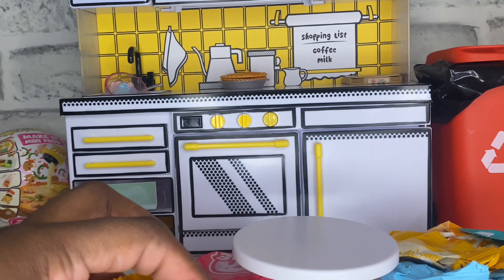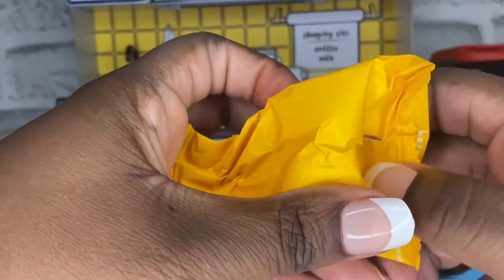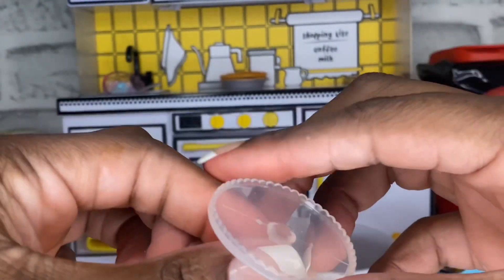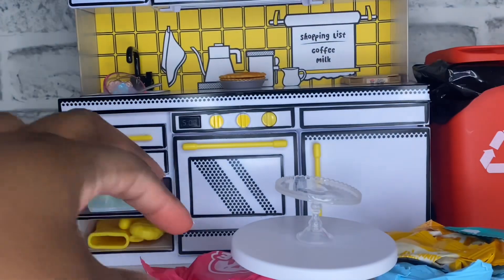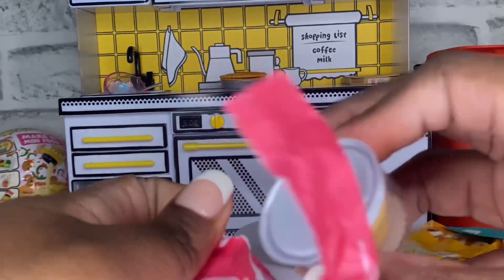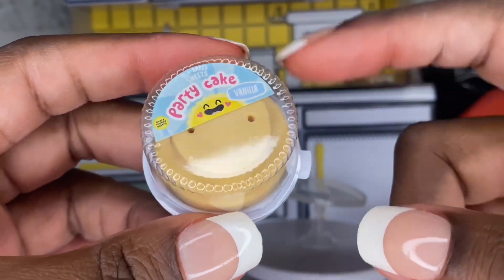Let's open our first package. It looks like it's opened a little — let's open it. We have a cake, like a cake stand or a tart stand. This is made fresh. I think I know what this one is — we have our party cake. It looks like we have the birthday cake one.